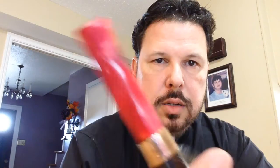Wow, wow, wow — I'm going to tell you, this is even more beautiful than it appeared on the website. I cannot wait to give this a try. You can already tell it's got a great draw on it. Cannot wait to give this new Irish Briar a try.